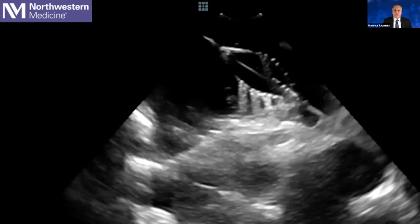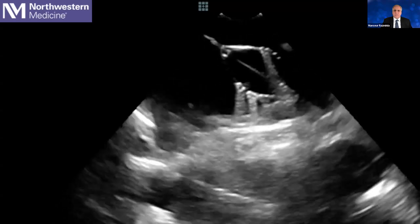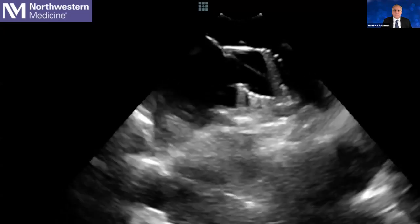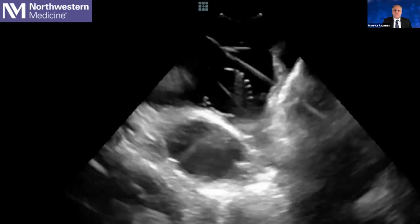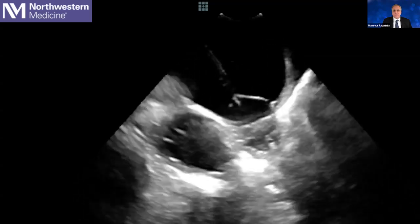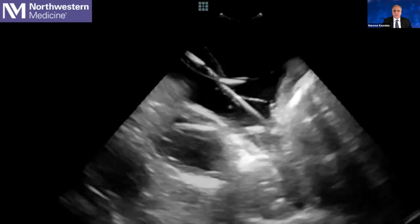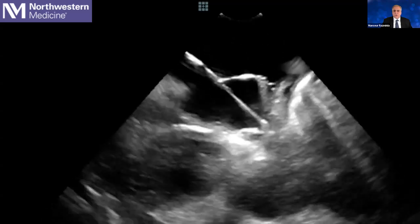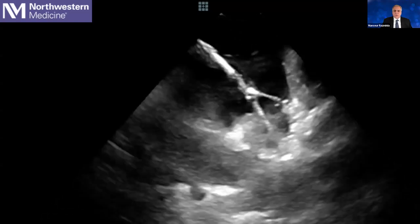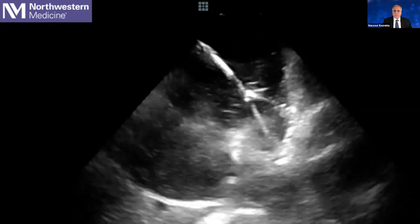I'm going to the left superior pulmonary vein, and I want to show you how nicely you can see those splines rotating and going towards that vein when you rotate the catheter. Whenever you are inside the vein of interest, you can rotate it after each two lesions. You can see that we just rotated it — the splines are going to be rotated to cover the entire vein as a basket.